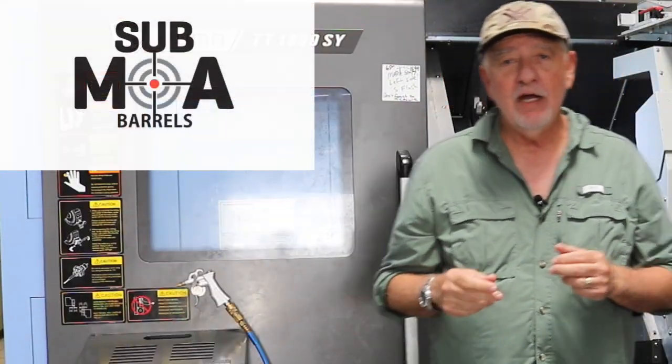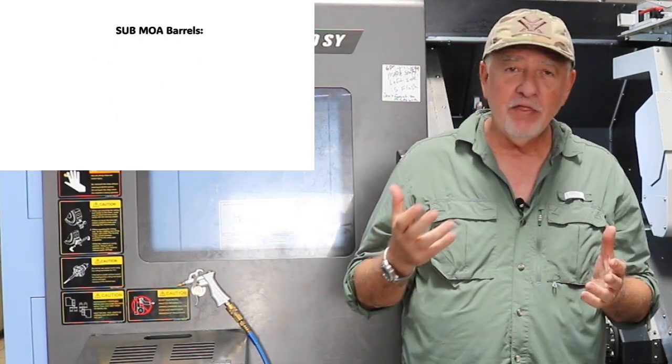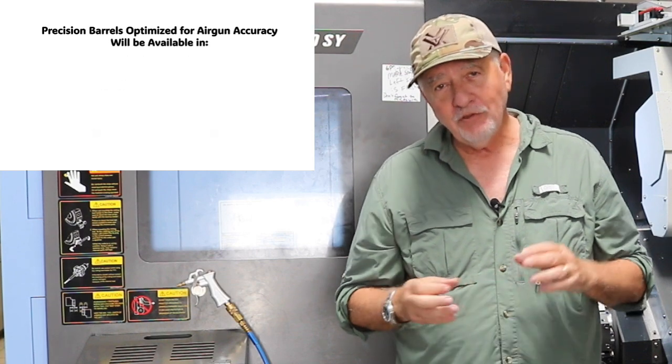All right so there you have it, that was our talk with Sub MOA and Tracy, thank you very much. I thought this was really interesting. These guys are doing some incredible work here, especially for the precision shooters out there — not just for the competition shooter but for my guys out in the field doing long-range pesting like prairie dog shoots or ground squirrels. A barrel like this could make a real difference on those 100-130 yard shots.